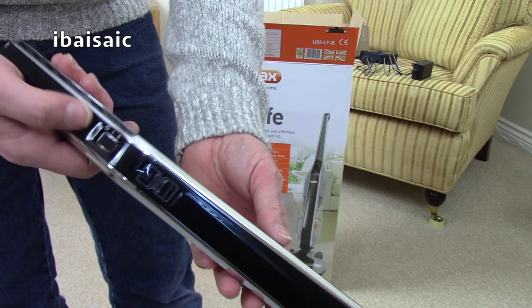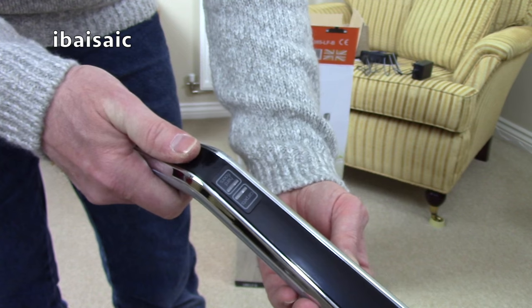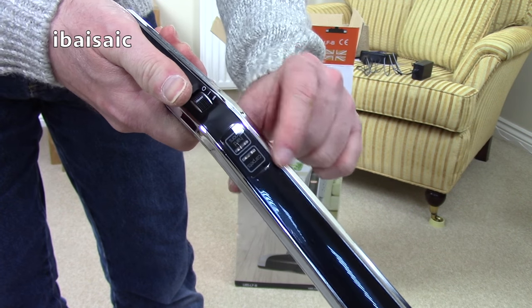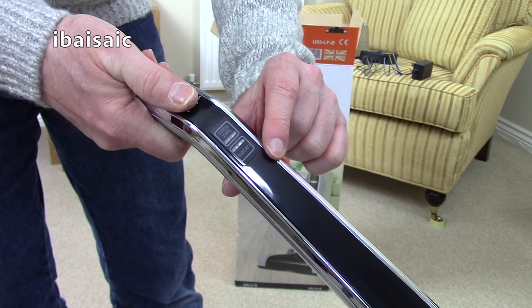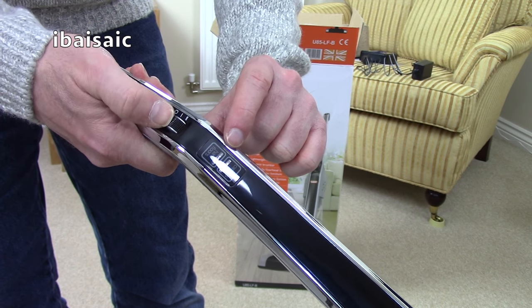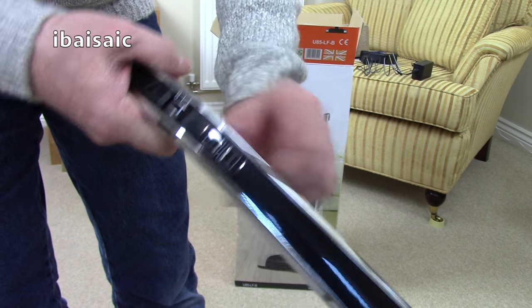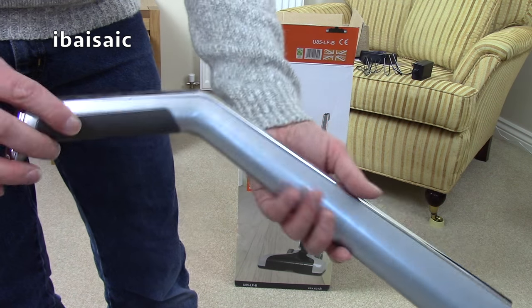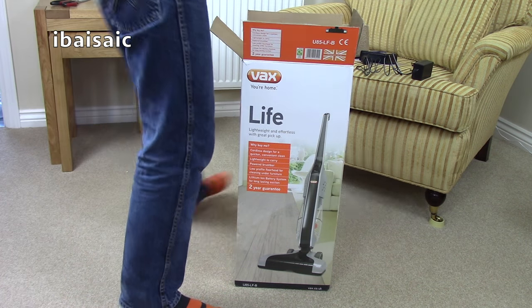There's a two-position switch — carpets and hard floors. I believe it will illuminate, probably a blue neon. In hard floor mode you've got suction only and a static brush. When you move it into setting two for carpets, you've got the rotating brush coming into play as well.